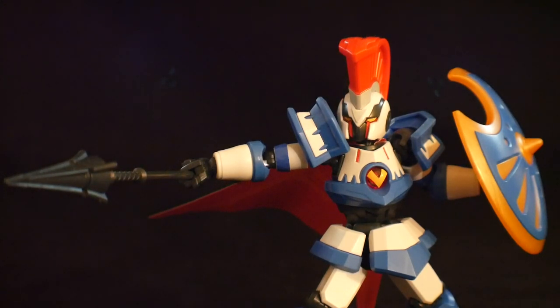Hello YouTube, it's Steve. And here we have today the LBX 001 Achilles. This is from the LBX series, which is pretty much like Build Divers or any kind of toy battling anime. It's actually pretty damn cool. I had a chance to watch a little bit of the anime, play a little bit of the game, and I can honestly say I'm pretty impressed.